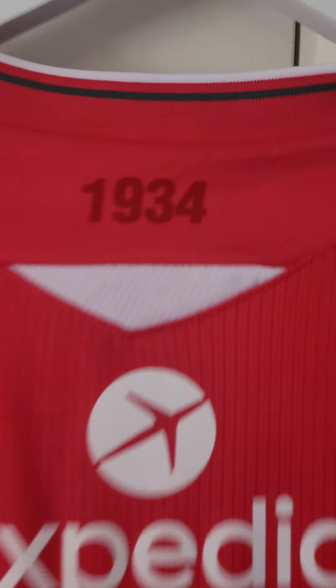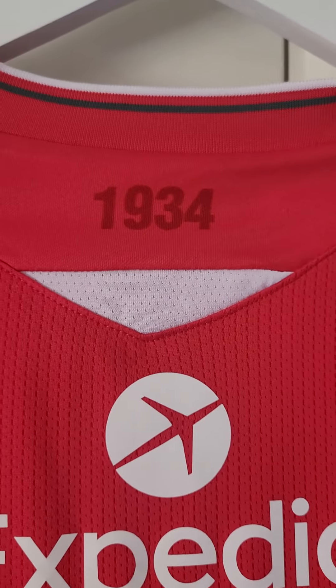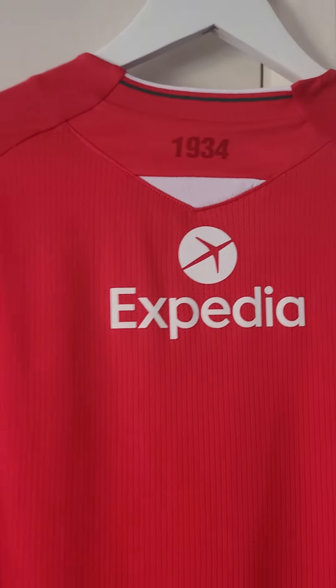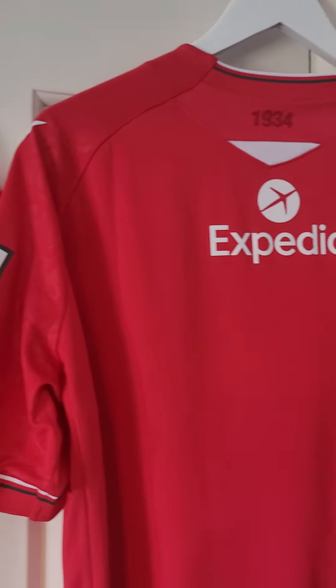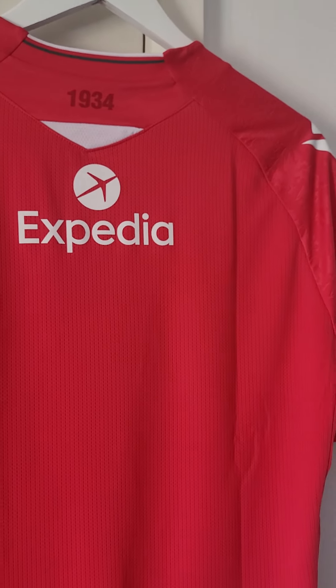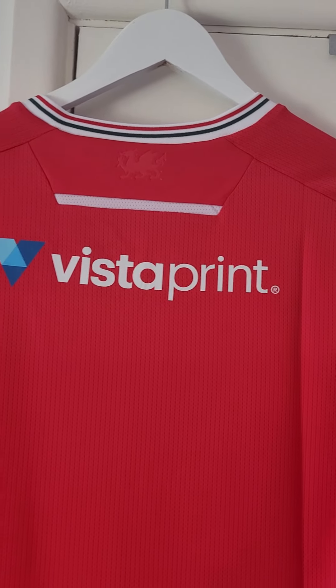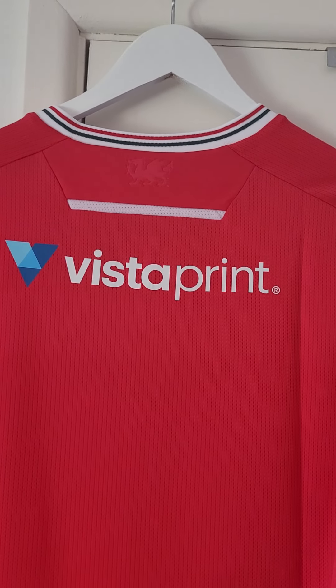A lot of people are asking what's happened to the 1934 Gresford Colliery disaster reference. It seems to have gone onto other bits and bobs in the shop - caps and so forth. I'm guessing the club are going to be looking towards more of a permanent memorial at the new Kop end, so watch this space.